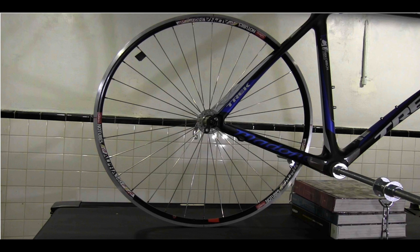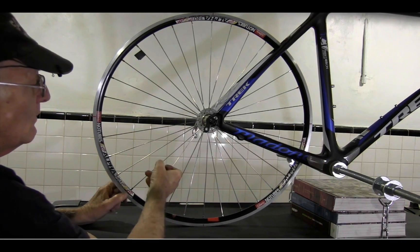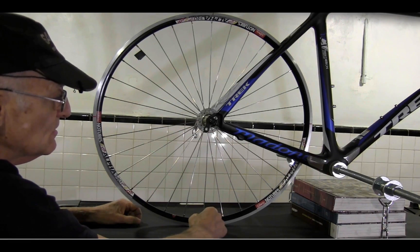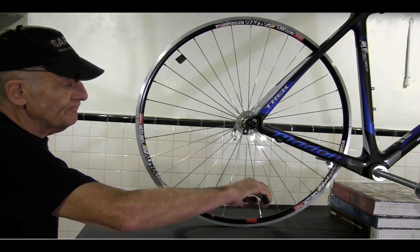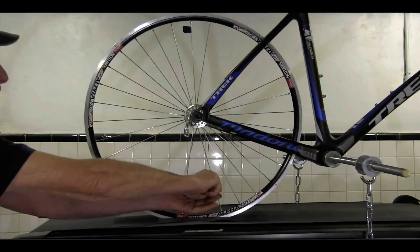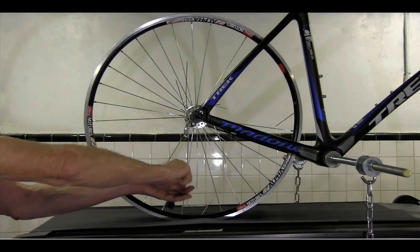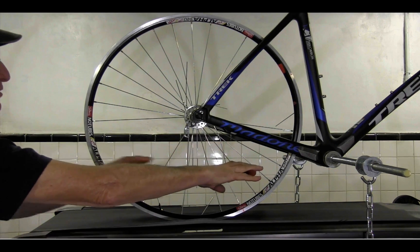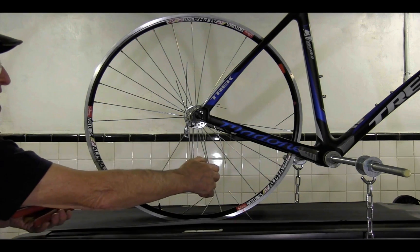Here's a wheel on my test stand with 320 pounds loaded on it, and I've tensioned it so that the spokes will go slack when they go through the load-bearing zone. This spoke here appears to be so low in tension as to virtually have none. So if that's the case, I should be able to cut this spoke and have nothing happen. No tension — these are all spokes that have no tension.